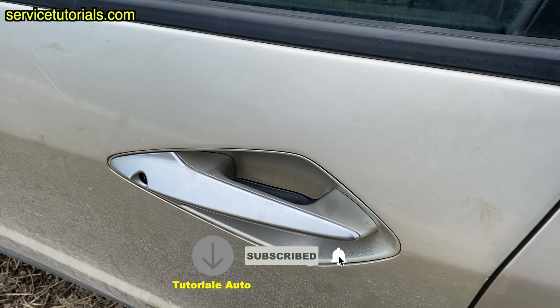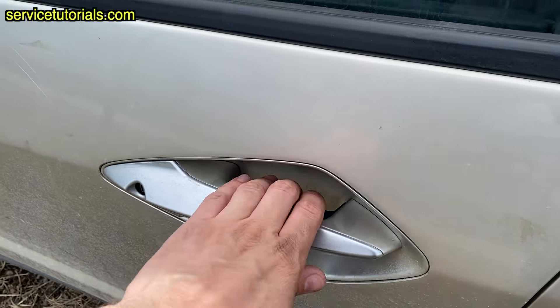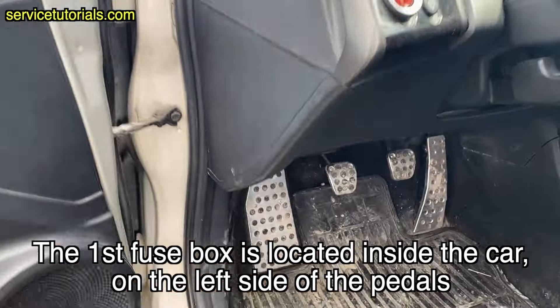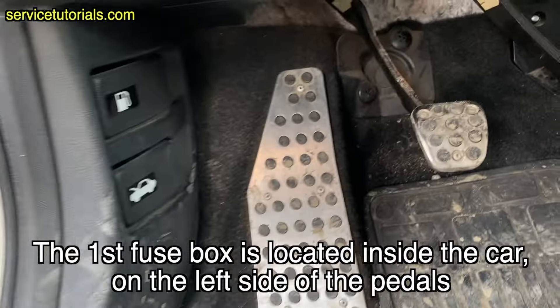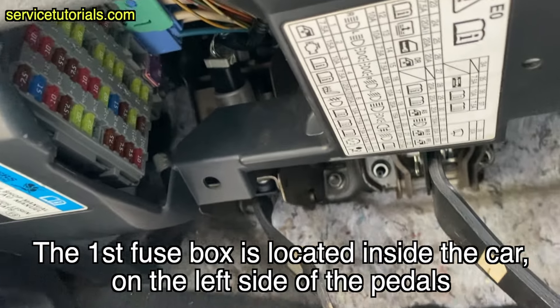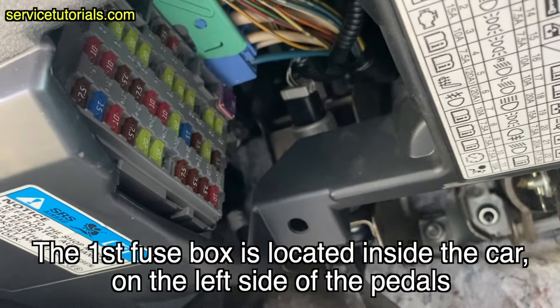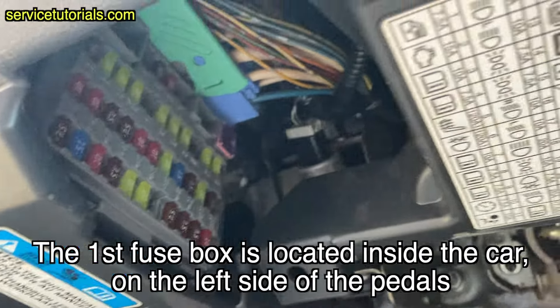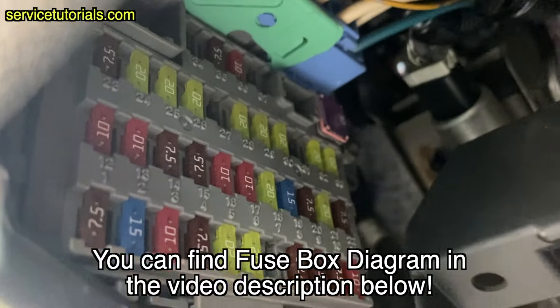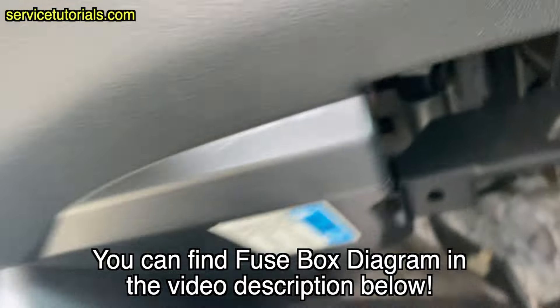Here is a Honda Civic from 2006. The first fuse box is located inside the car, on the left side of the pedals. You can find the fuse box diagram in the video description below.